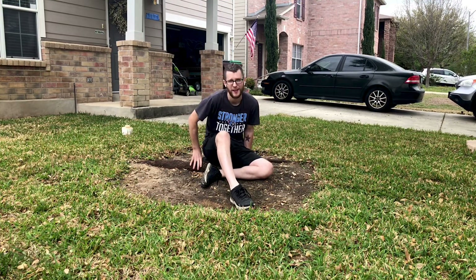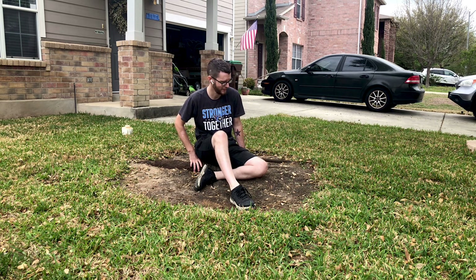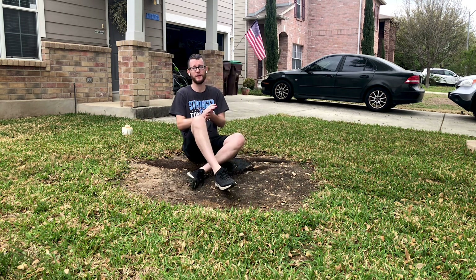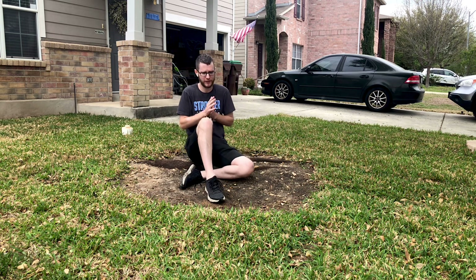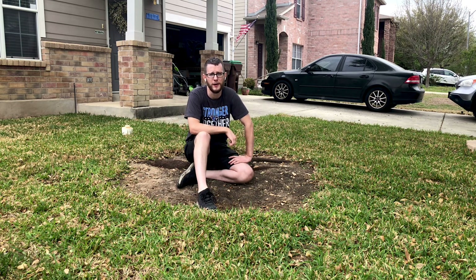If you follow my channel, you might notice something different — there's a tree missing. Okay, maybe I cut it down. I'm going to have a new video coming out soon on why I cut this tree down. It's actually a pretty interesting conversation, I think. So stick around for that. Make sure you subscribe to the channel and hit the notification bell so you're notified when I put this video out, probably in about a week or two.